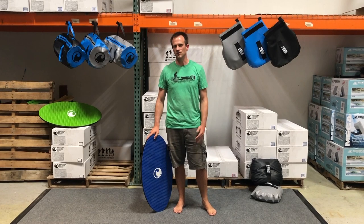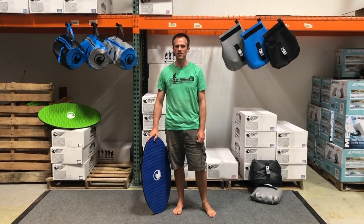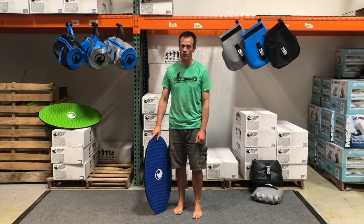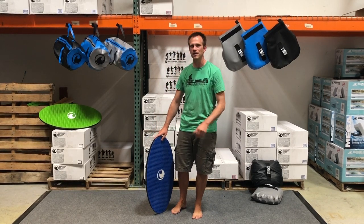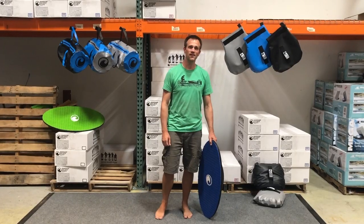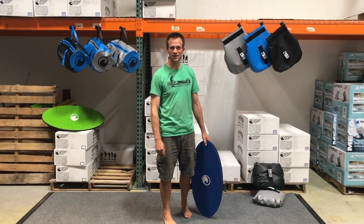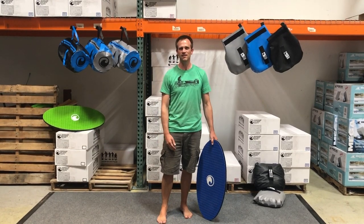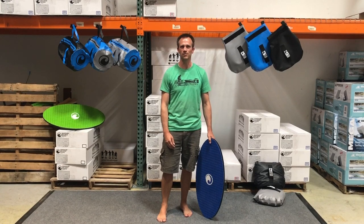After doing this a thousand times in your living room or bedroom, you can take this whole process out to the water. Just remember when you're on the water to get a little bit of forward momentum before you start your 360. That's how you learn to do a backside 360 on your wake surf balance board and take that skill out to the water behind your boat.